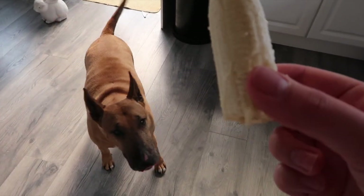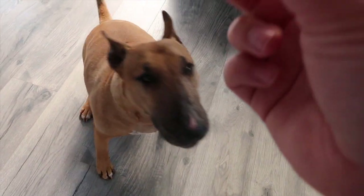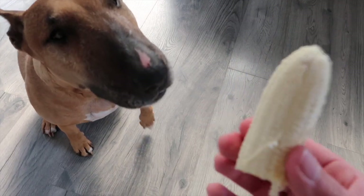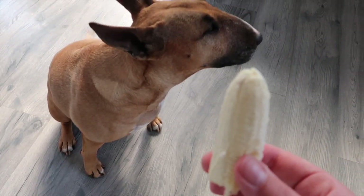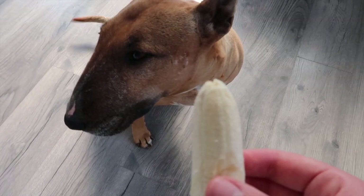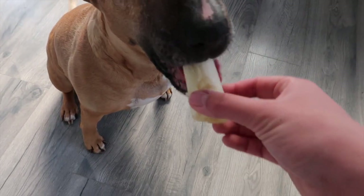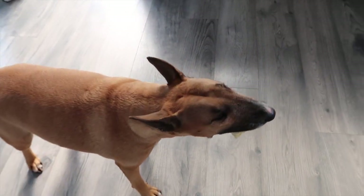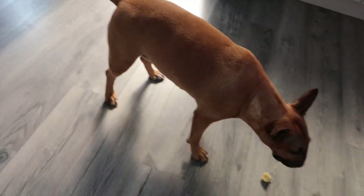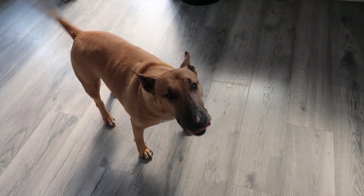Nani, do you want some? Do you want some, Nani? Sits. Pull. Give me your paw. I've got no hands free. Are you camera shy? Why aren't you looking at me? Do you not like the camera? Good girl. Just making a mess with my floppy. You missed a bit. Good girl.